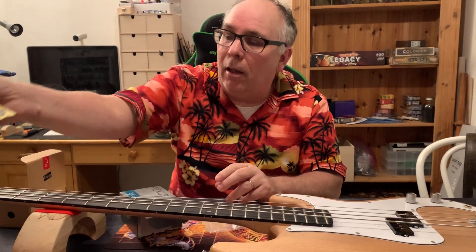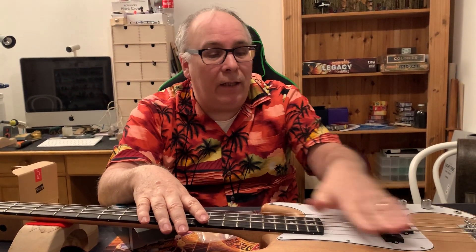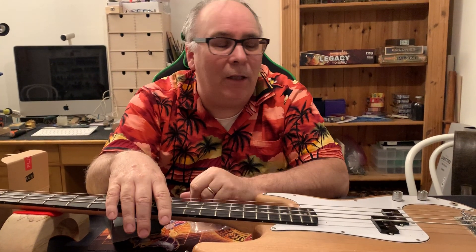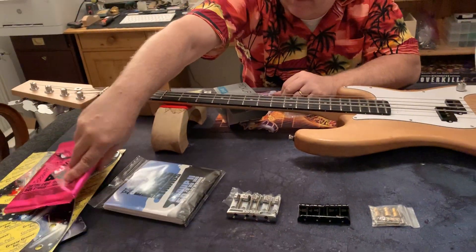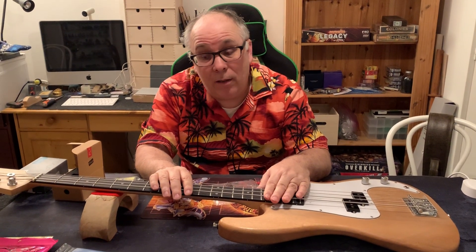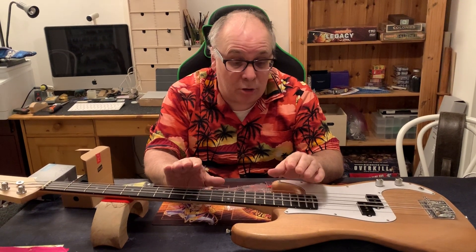We'll actually get it all tuned up and ready to go so we can get rid of this half-inch string height — a little bit too much action for me. So in the comments below, tell me what you think: which bridge I should go with, what strings I should go with, any other general comments, colors — things you might think we should do with this. We're gonna start tearing into this this week and I'm gonna bring you guys along for the ride, and hopefully by next week or a little bit later we'll show a video for the entire build.